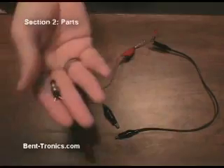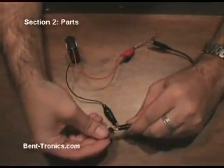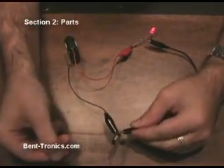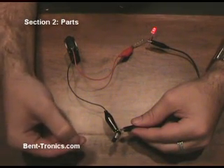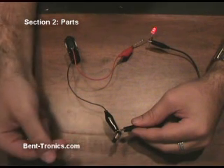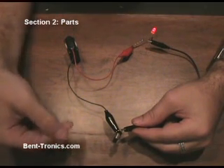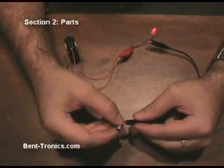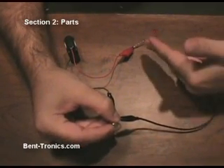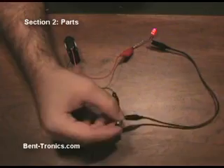Now I'm going to show you the opposite of the last switch — this is a normally closed momentary push-button switch. Again, just two solder lugs at the bottom. When we hook this into the circuit, you'll see the LED comes on. What this is good for is a reset switch on your circuit bent toy. A lot of times we'll bend a toy and it will get to a point where it just locks up, and the normal on-off switch doesn't work anymore, so you'd normally have to take the batteries out and put them back in. But what you can do is put this normally closed push-button switch in line with the battery — when you push it, it disables the current through the toy, turning it off, and when you let go, it'll turn it back on.